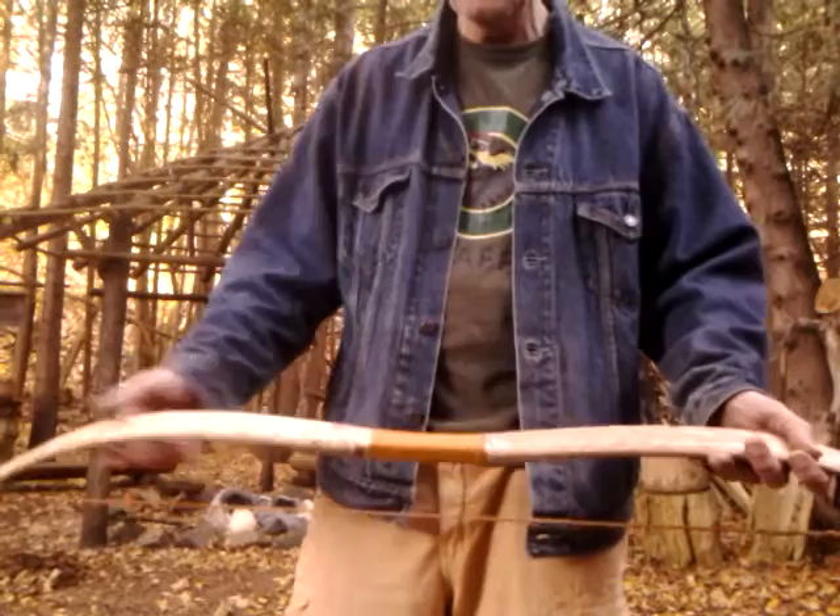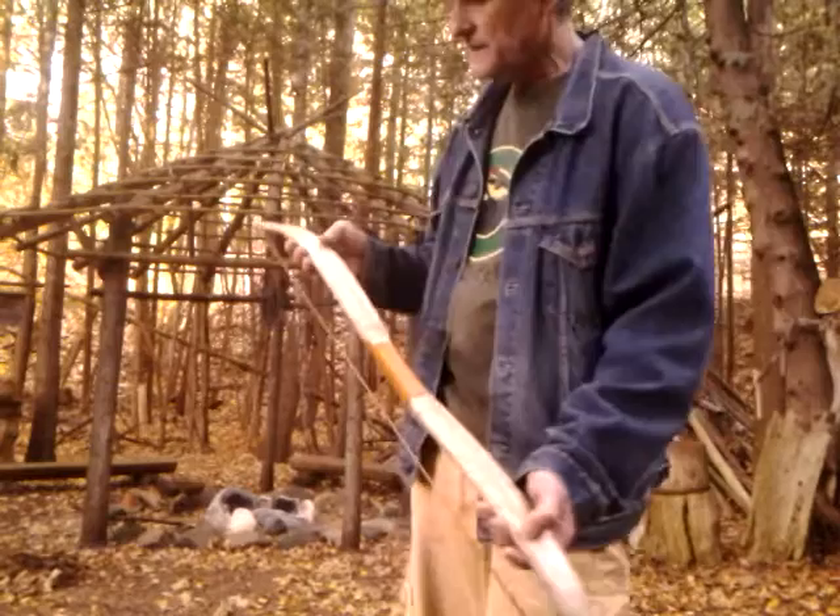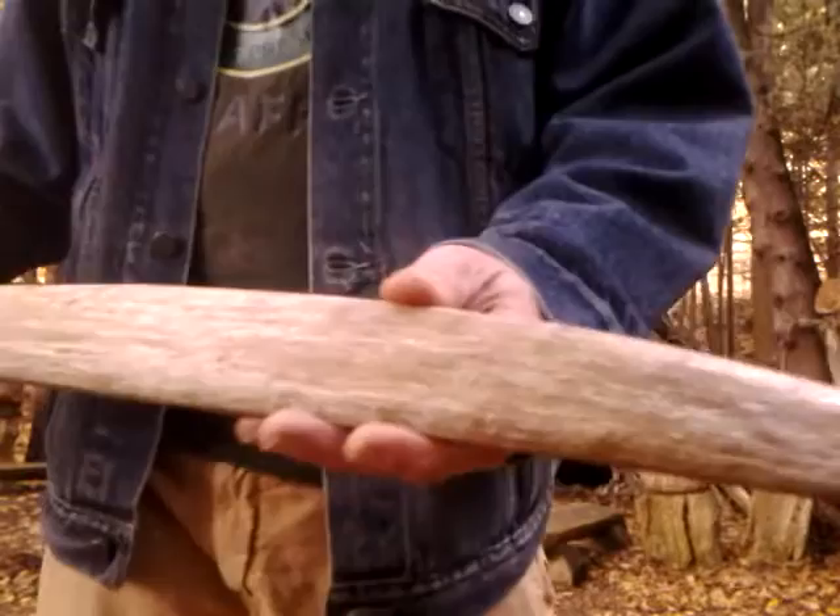Whatever hand wrap you want to use — cherry bark, buckskin — the choice is yours. This would make a beautiful bow with a snakeskin back. I was asking my wife earlier whether I should snakeskin back it, and she said no — she really loves the texture of the sinew. And I have to agree.